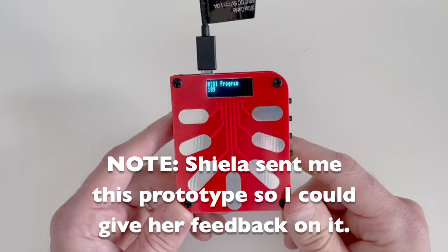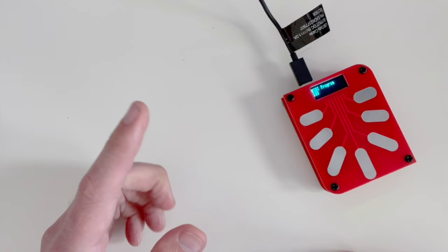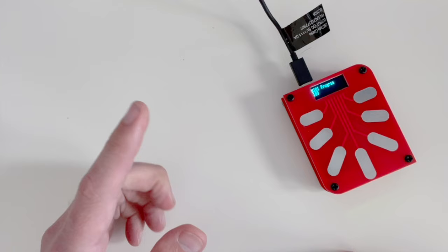So there you have it — a quick overview of the digital kalimba. Again, this is a prototype and I don't have details as to when or if this will make it to production, but based on what I saw, I really liked it. If you like what I do on this channel, please go ahead and hit that subscribe button, and if you like this video give it a thumbs up.